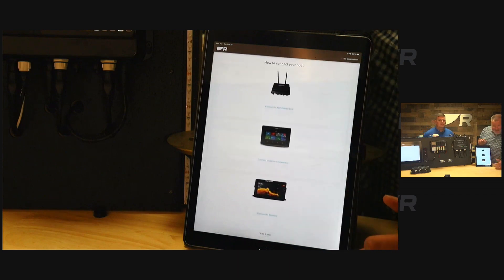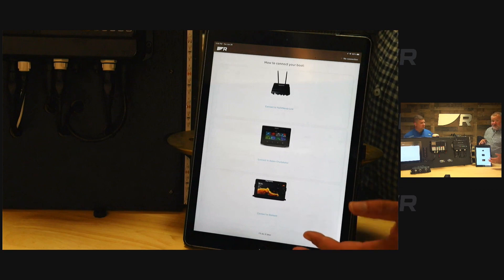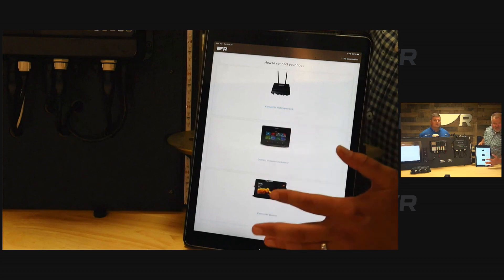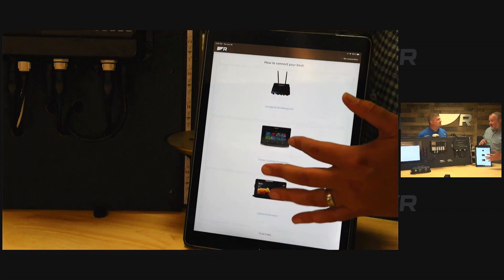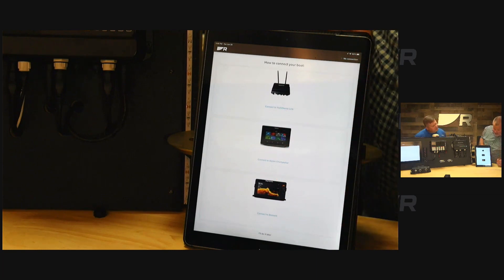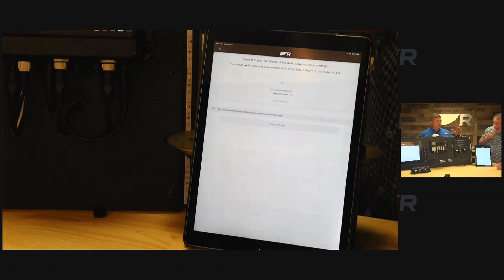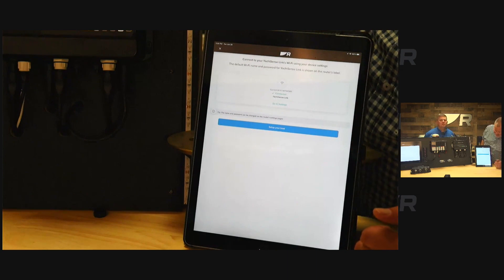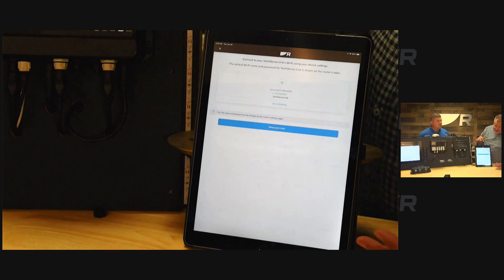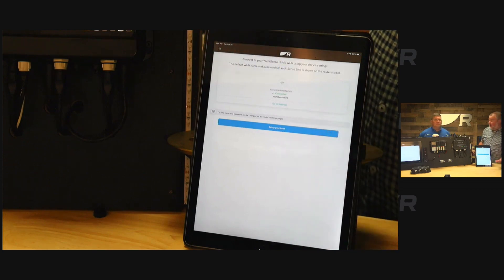Clicking 'how to connect' gives you an option of what kind of device you want to connect to — the router, or the Element and Axiom chart plotters if you want to do screen mirroring. Select the router, and the app scans the network. It recognizes right away that it's connected to the router, says 'connection established,' and then asks you to start configuring and setting up your boat.